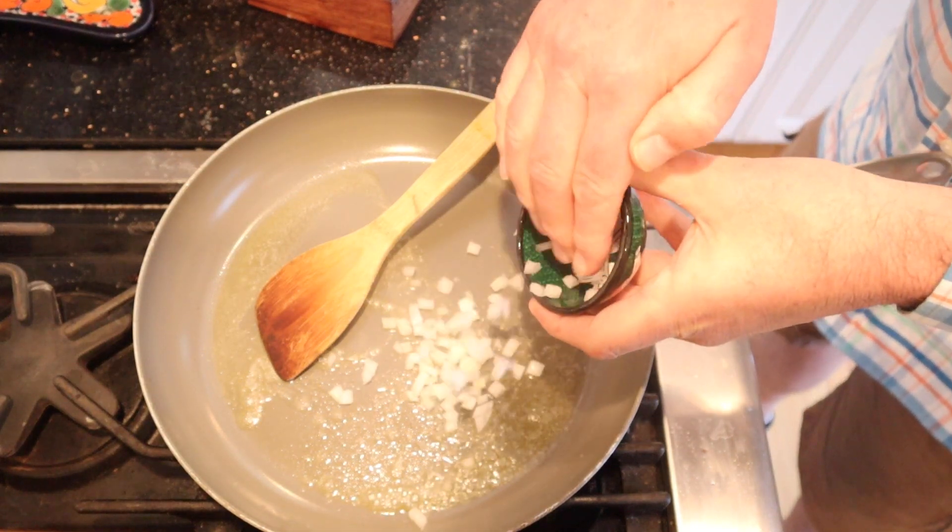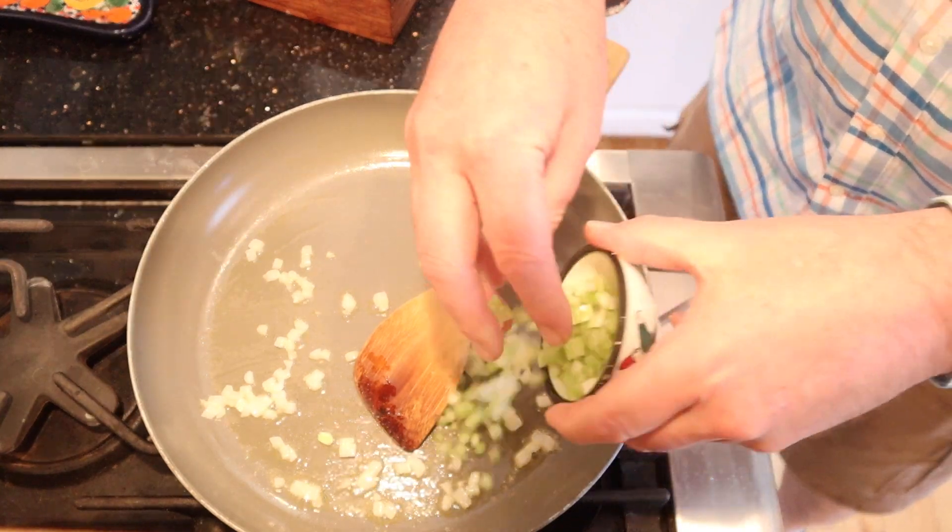First thing we have to do is sauté some onion in butter. Now that our onions are translucent, we add in celery.